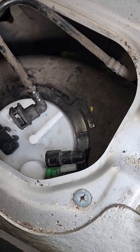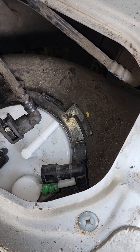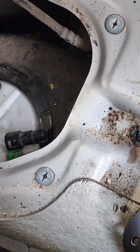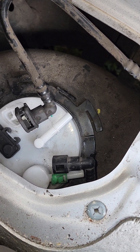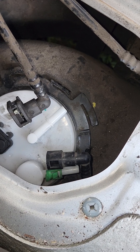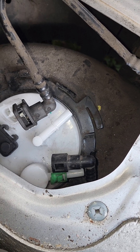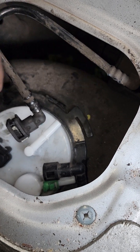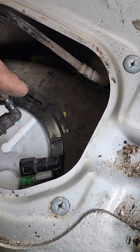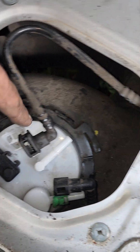Putting this back together is almost exactly the reverse. After you get the pump back down in its home and seated against the gasket, take a hammer and a flathead and lightly tap here, then come back and lightly tap the other side. You can't really get to one without doing the other first. Taking it apart is the same way — start on one side and end on the other.